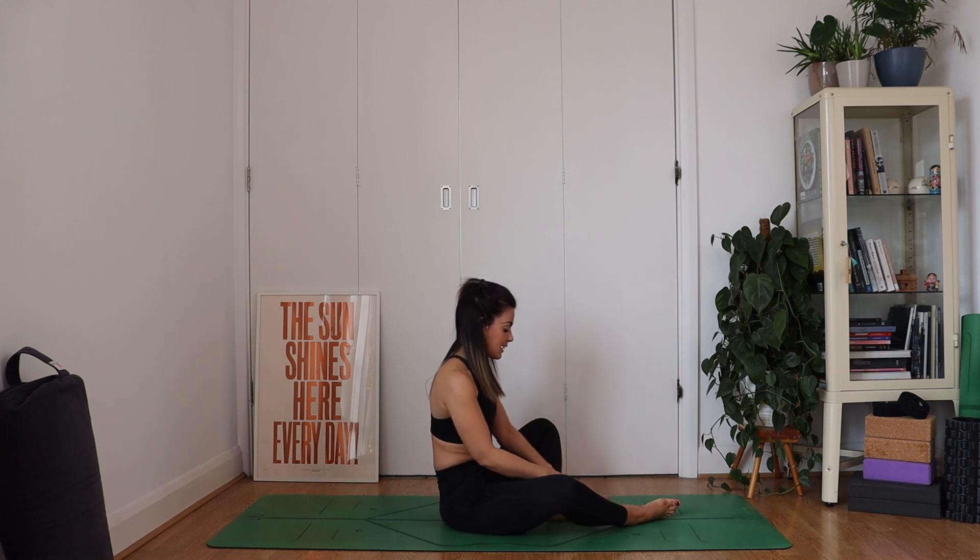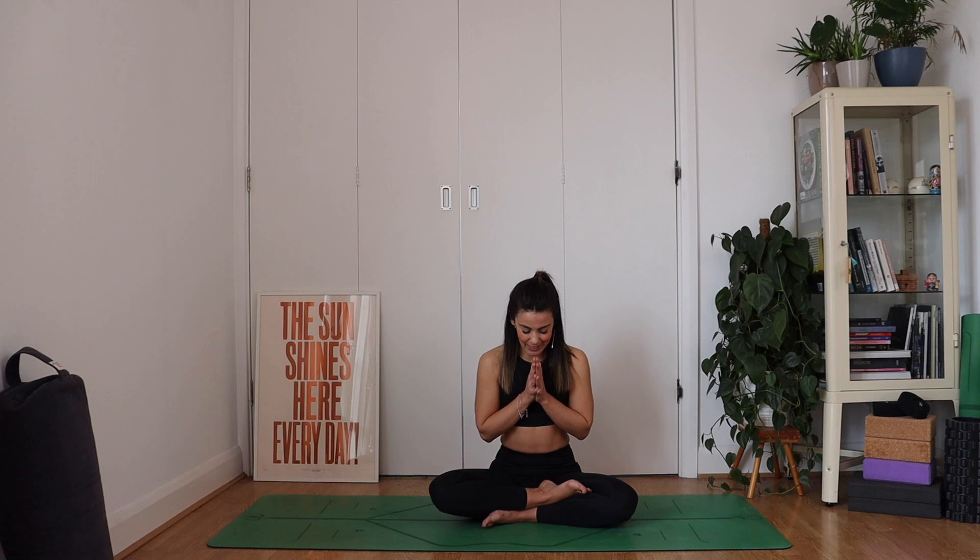And then slowly making your way back to seated. Eyes closed, just take a few moments of stillness. Hands onto the knees or the thighs. Inhale to sit tall. Exhale, allowing that sense of ease to wash over you. Notice how you feel now. And then bringing your hands together at your heart. Bowing the head down. Really thank yourself for carving out this little bit of time and energy to look after your body and your mind this morning. When you're ready, slowly opening the eyes and welcoming yourself back into the rest of your day.